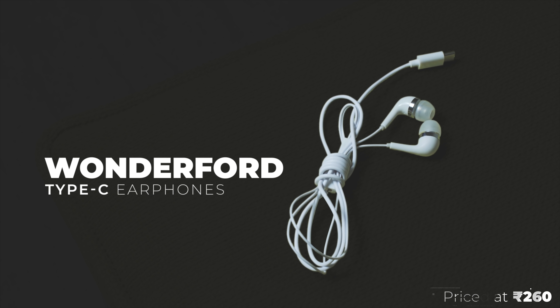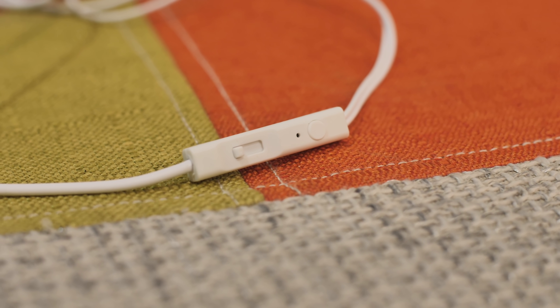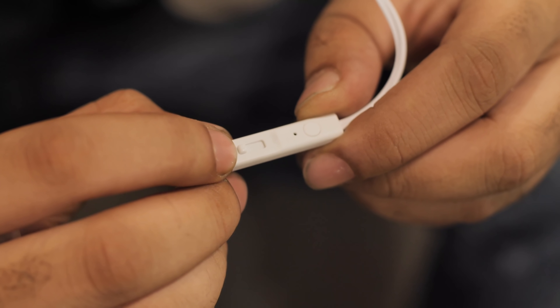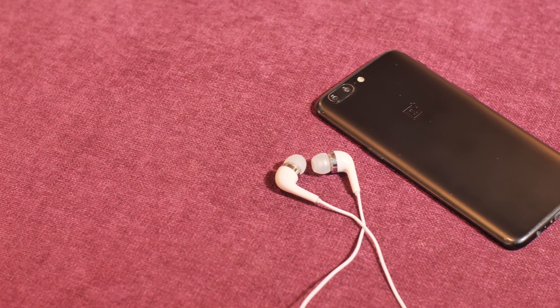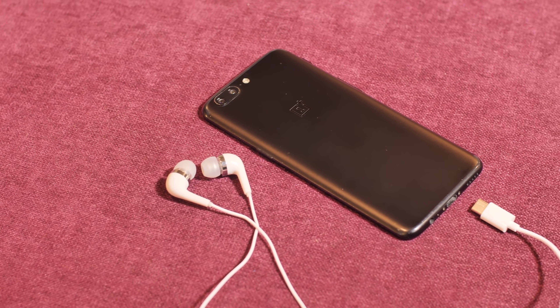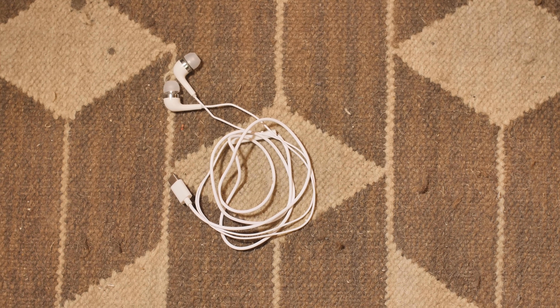Next up, we had the Wonderford Earphones Digital Lossless. These earphones kind of look like the sort Samsung used to pack with its devices back in the day. The best part, other than their Rs.260 price, is that instead of volume buttons they have a volume slider, which I thought was really cool. But that's the only good thing — the sound quality is just not good enough. The volume gets high but the treble is ridiculously bad. Worse, the USB-C plug screwed up the port on my OnePlus 5; it doesn't even charge properly anymore. Just stay away from these earphones.